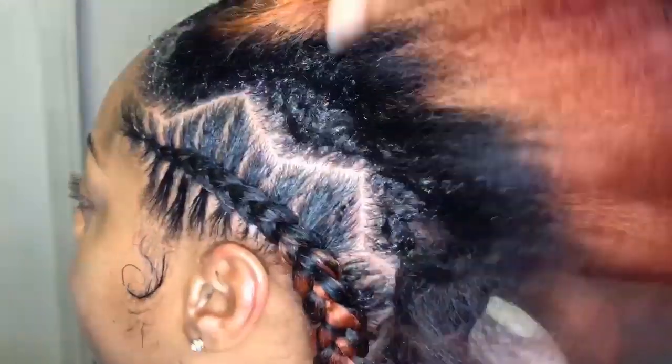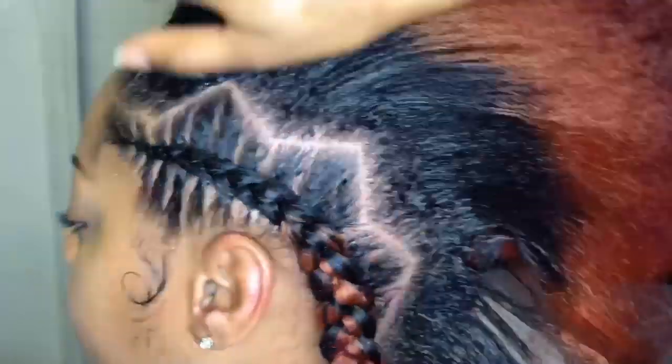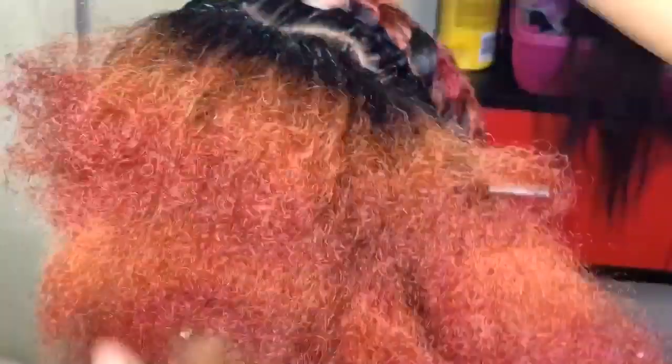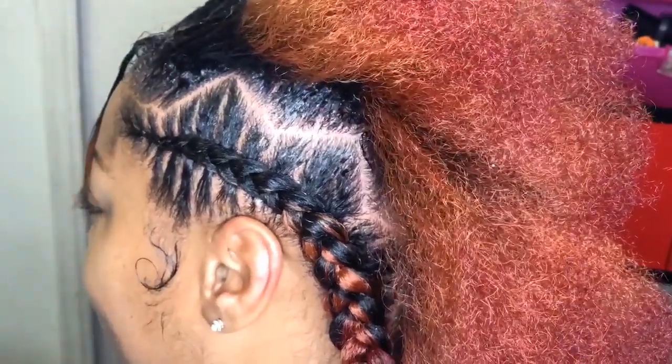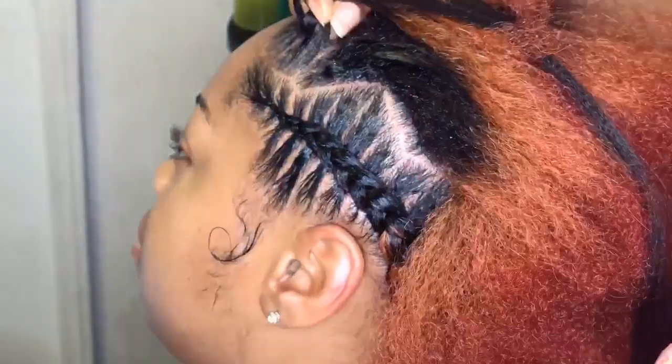We're down to the last braid — yay! I'm just going to repeat the same process but fast forward it a little bit so we get it over and done with. If you're still watching, thank you so much — you are the real MVP!